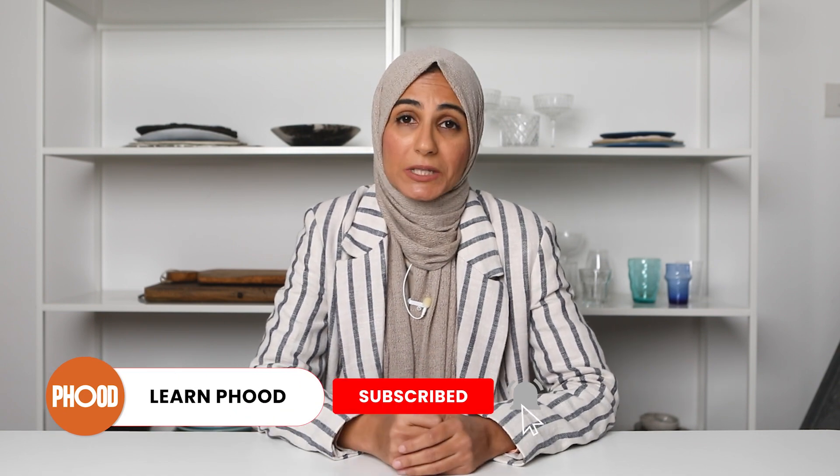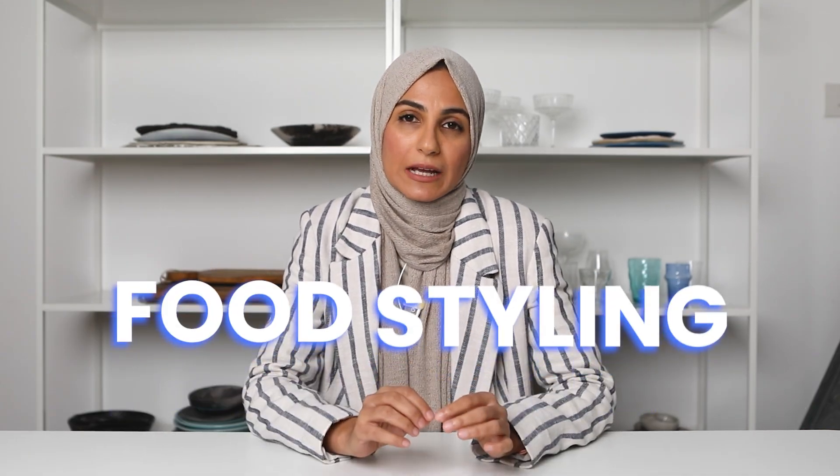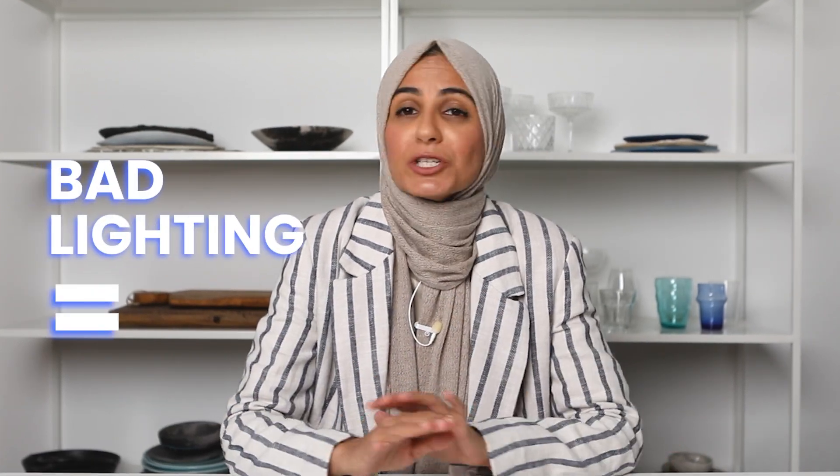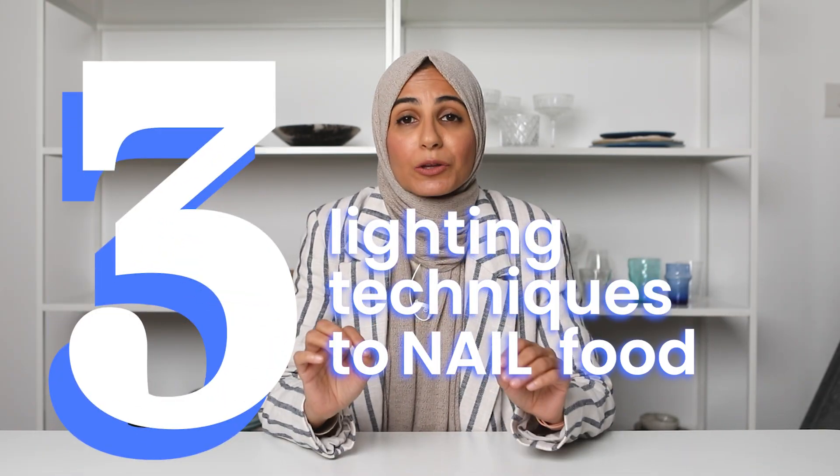Hey everyone, this is Sukaina and welcome back to my YouTube channel, the best place for food bloggers, food photographers and content creators to improve their food photography and also make money from it. Today's video is all about lighting techniques. Lighting can really make or break your food photography image, and it really does not matter if you have stellar food styling, beautiful props and creative editing, because if your lighting is bad, you're just going to end up with a mediocre image. So let's jump straight into three lighting techniques to nail your food photography.